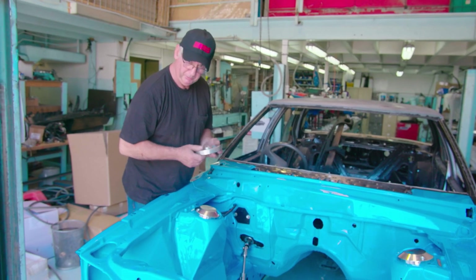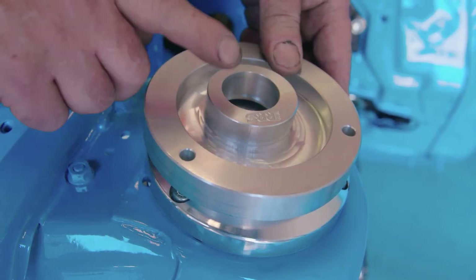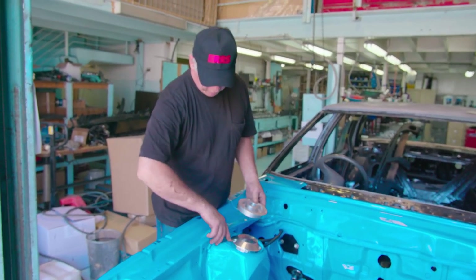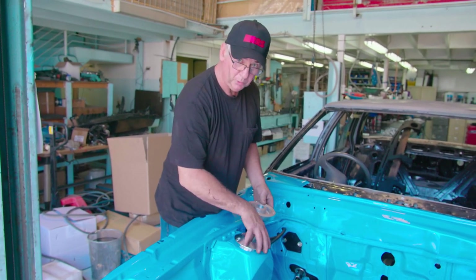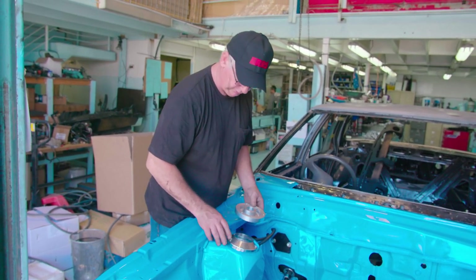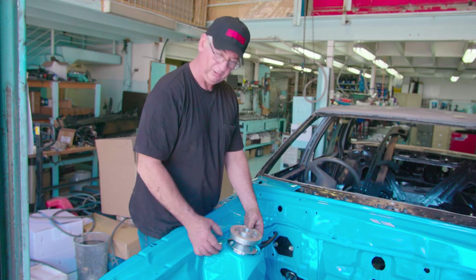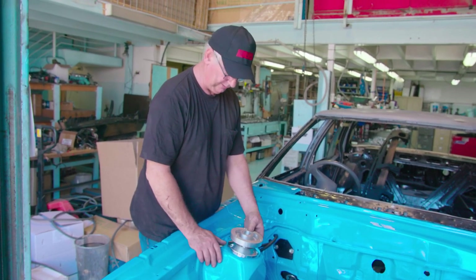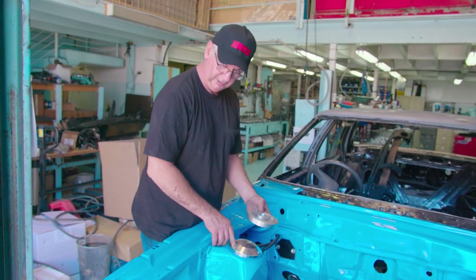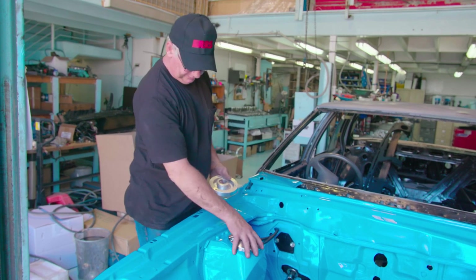One of the most common mistakes I see during installation is not orienting the top of the strut correctly. This location, as you can see, is not where the big holes are. You've got to drill three holes — it's very important to drill those three holes. While it may bolt into some existing holes, they're not the correct ones. You have to drill three holes and get the orientation correct. It can't cause a critical failure, but it will spoil the unique handling benefits of the front end. Your steering axis inclination must be correct, symmetrical, with three holes drilled on each side.